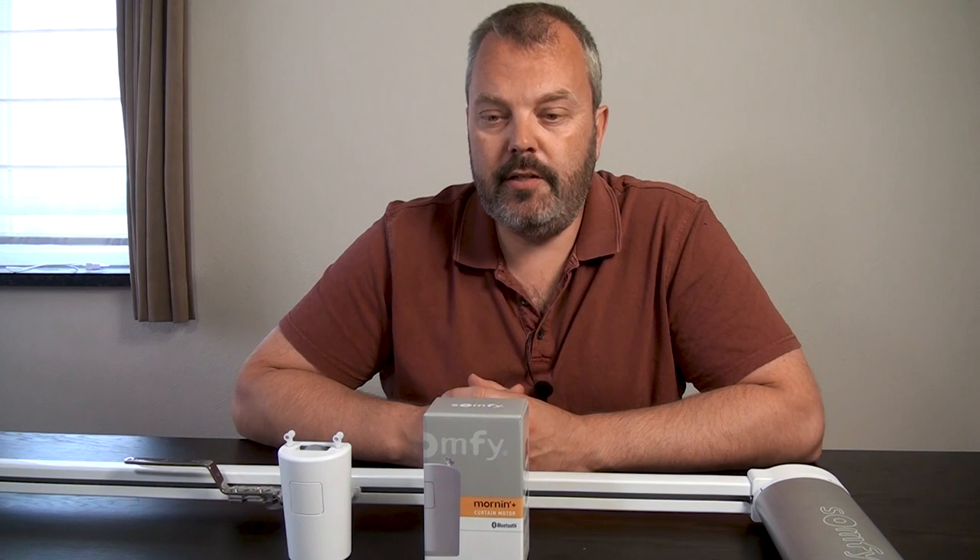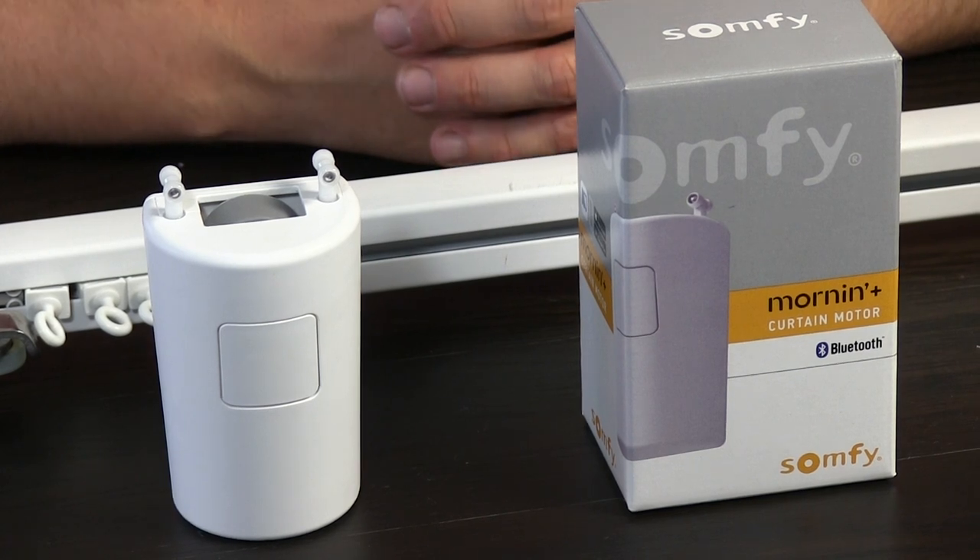It's an easy to use unit, so how does it compare to a complete curtain track? First of all, the price — it's priced at €99, so it's favorably priced compared to a full curtain rail, which starts from €300 depending on the length.